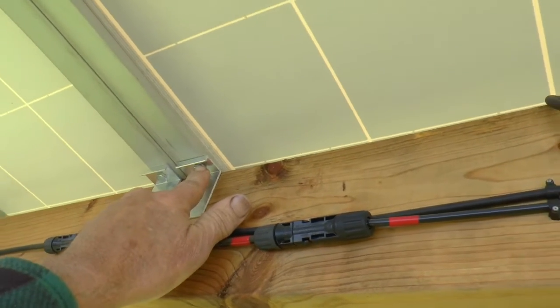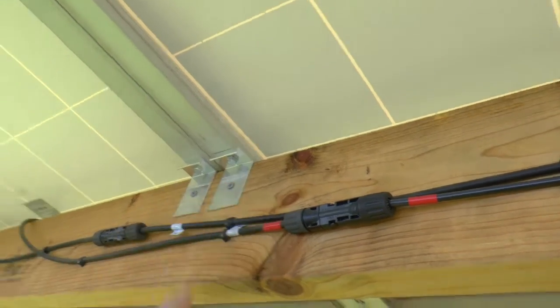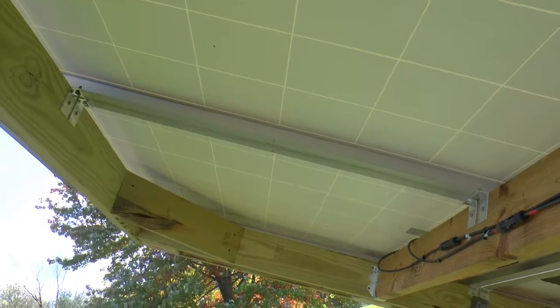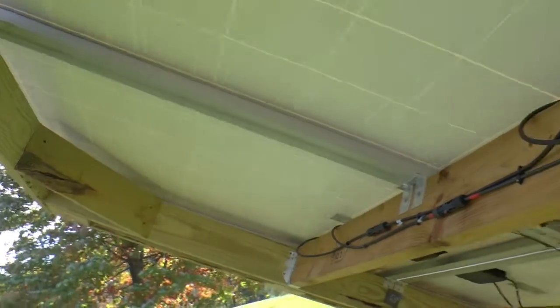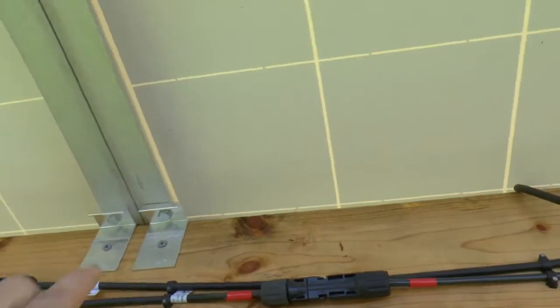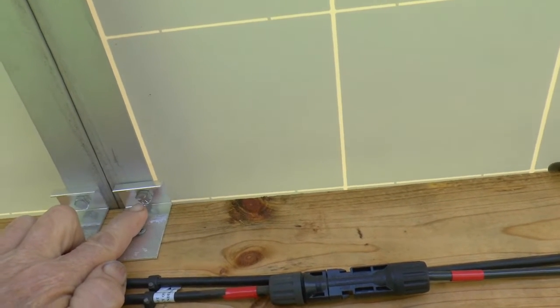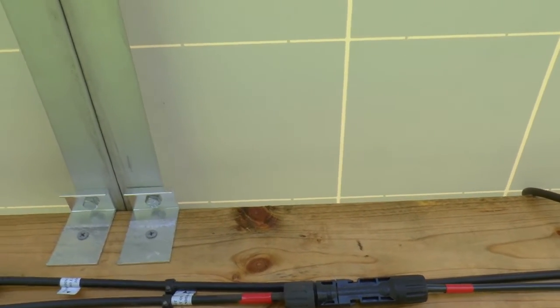They used the original holes in the panels. The original holes in the panels have a little bit of a slot, so you have a little bit of wiggle room.